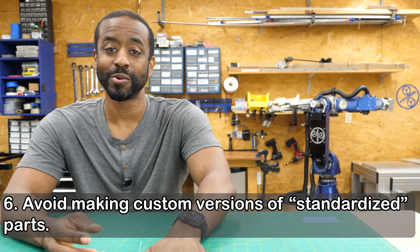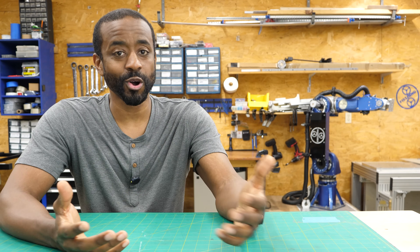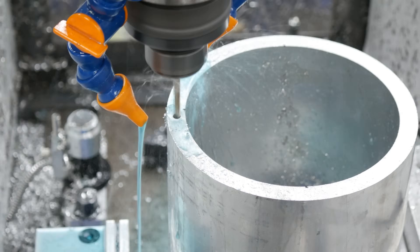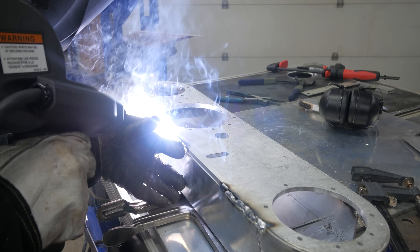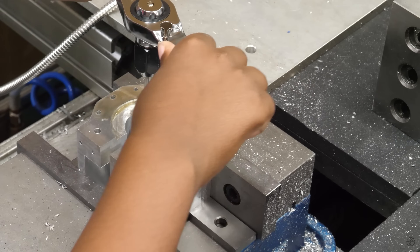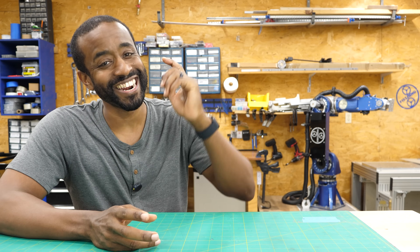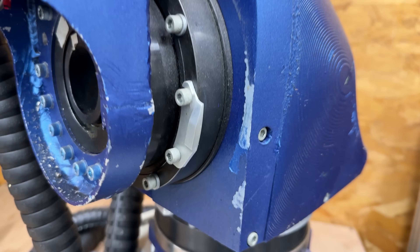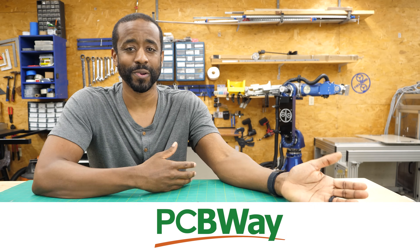You should definitely avoid making custom bearings, custom fasteners, or any kind of part that already has a lot of variety available in the market. It's almost always better to find something good enough that's commercially available than to make a custom version. Of all my projects, my robot arm definitely has the most custom parts, because the whole point was to build it from scratch. A year or so after making it, I damaged a few pieces and needed to remake them — several were pretty complex, really tiny, curvy, and hard to hold in a machine. So I decided to get PCBWay, today's sponsor, to make those parts for me. All I had to do was send them the 3D model, they machined it and sent it back.